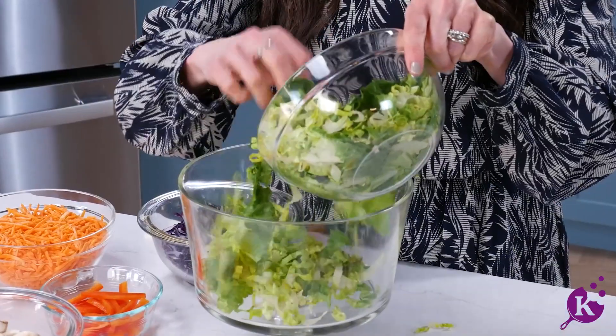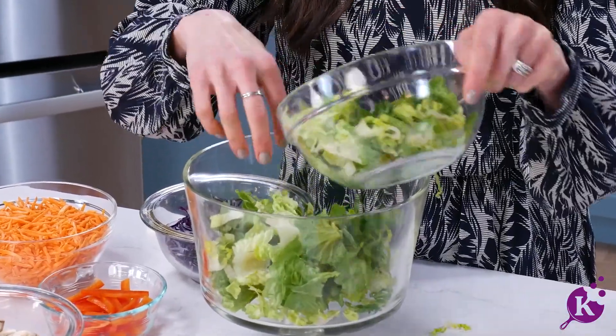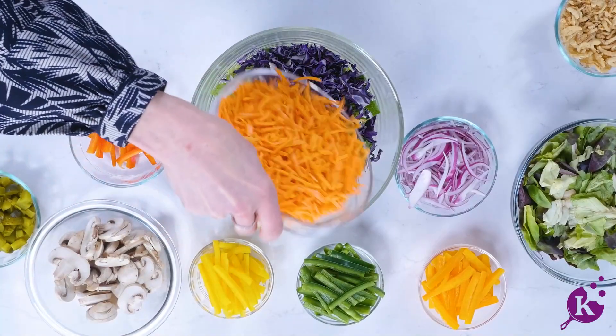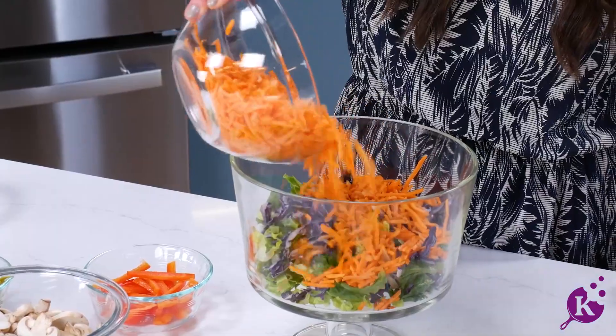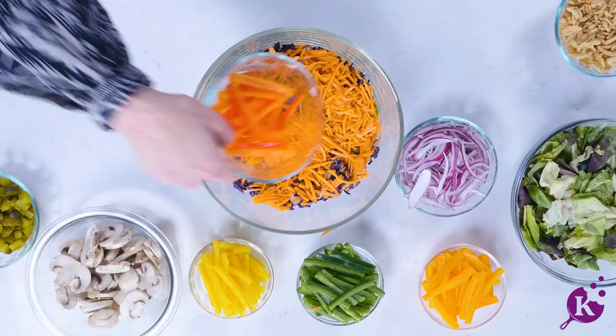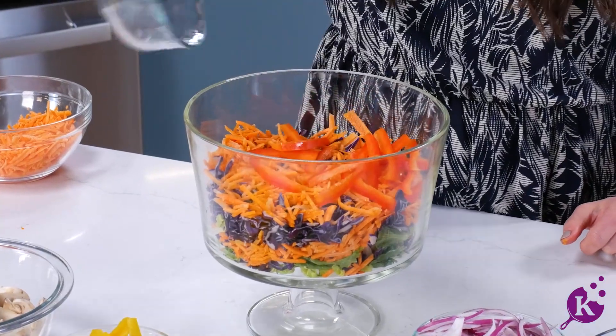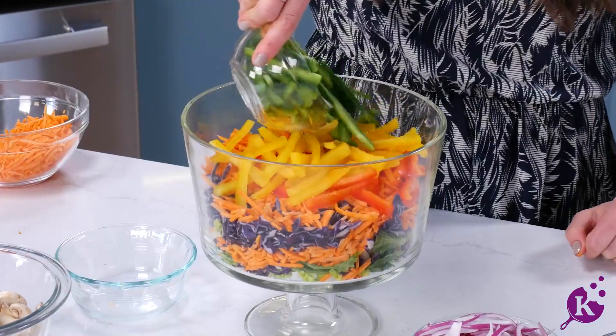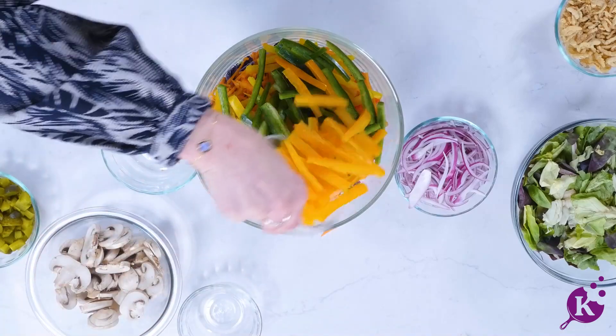Let's start with our green shredded romaine lettuce, moving next to our shredded purple cabbage. Then we add our shredded carrots. Time for our tri-color peppers — mixing up our red, yellow, and green. Oh, and look, we have some orange peppers as well.